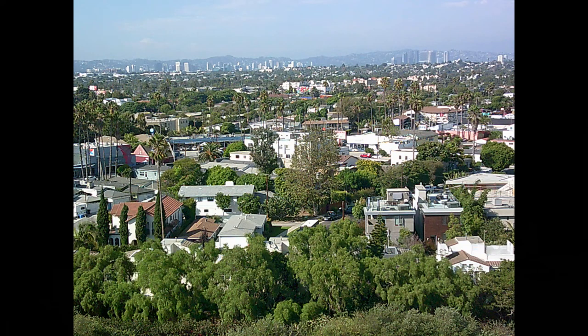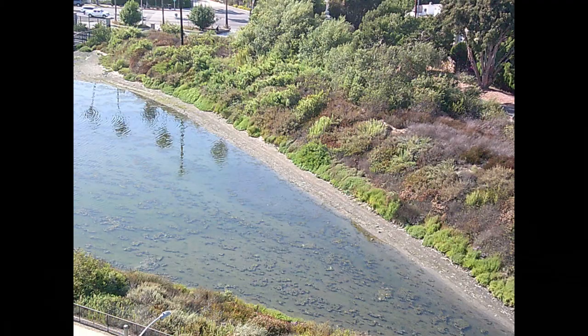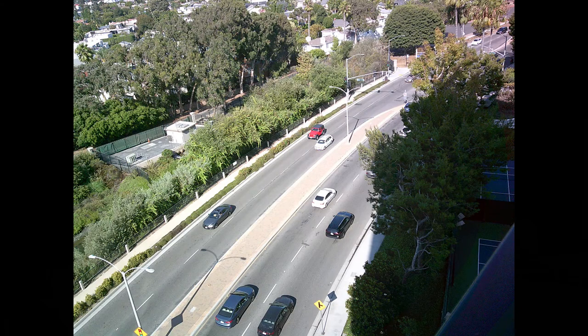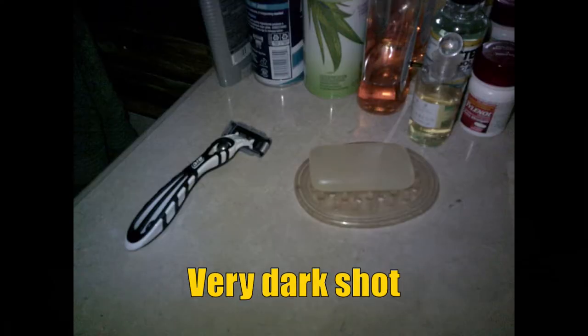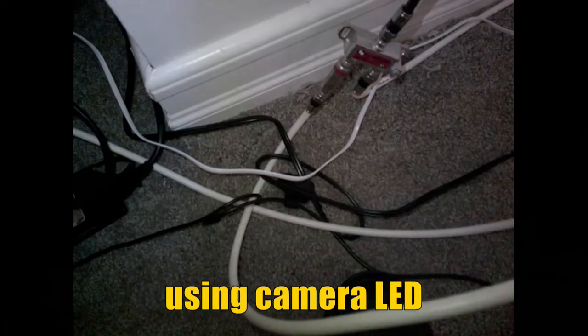I did take some pictures with it — I took some of my house off the balcony and a couple others. Here's what they look like. Those are the pictures I took. I also like that it comes with a small carry bag so the lens doesn't get scratched up — it doesn't really have a lens cover, but what do you expect for a camera under $50? It helps keep the lens clean.